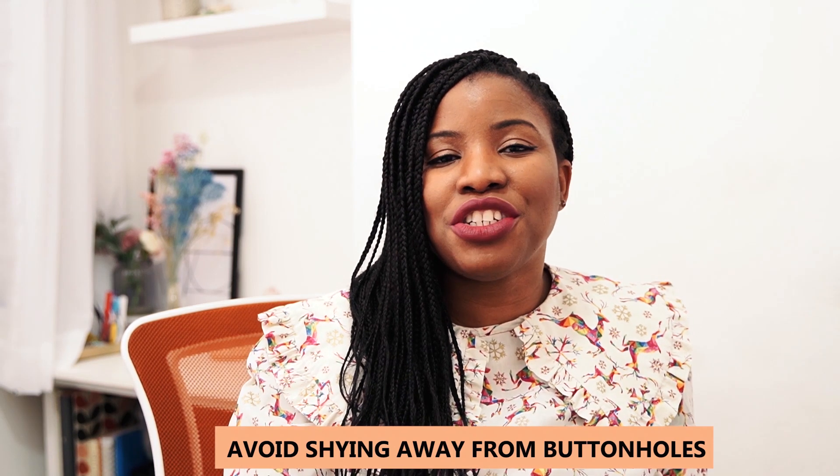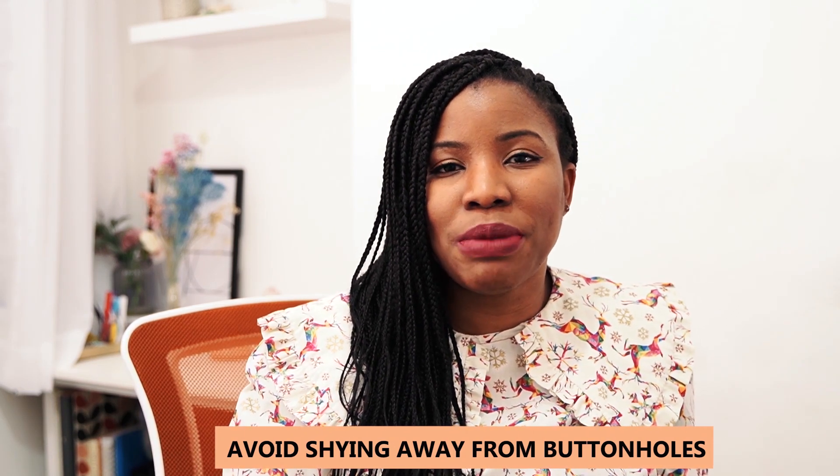Buttonholes is another thing I would not shy away from. Shying away from buttonholes really held me back because I actually love buttons and garments that have buttons in them, but it took me a while to get into buttonhole making. I think it was after doing the Sewing Bee that I really got into adding buttons to clothes — I would always go for zippers instead. Buttonholes are something I would have learned from the very beginning.